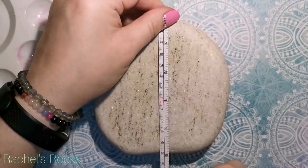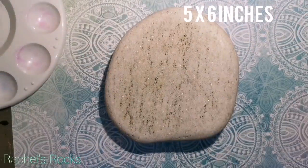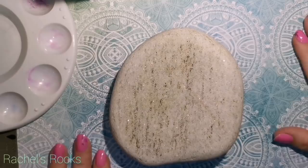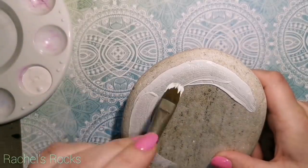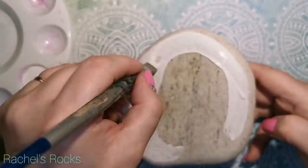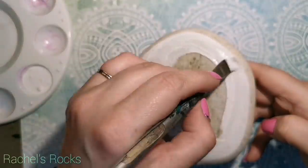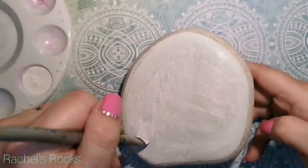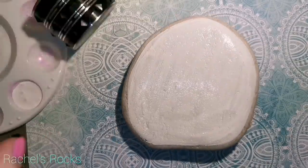Welcome back to my channel, guys. This one is about 5 by 6 approximately — my tape measure is busted, so I'm just going to give you some random numbers. It's not completely a flat stone, but it is a natural Lake Superior stone, and I want to keep as much of the natural stone visible. So I'm just going to paint the surface white, and we're only going to paint the surface — I'm not going to paint anywhere else.